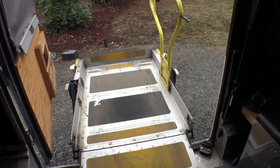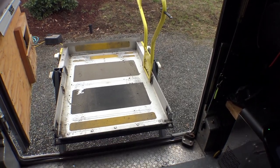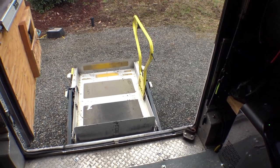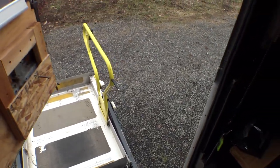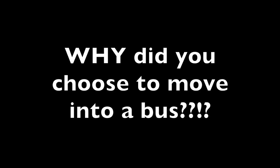The only problem with this setup is if I want to close the door without stowing the lift, I have to leave it deployed. So I normally just lower it down about this far, and then I can just reach out and pull the door closed.